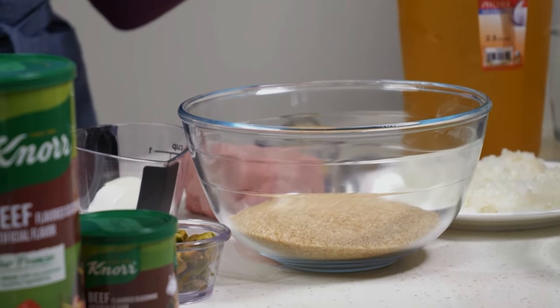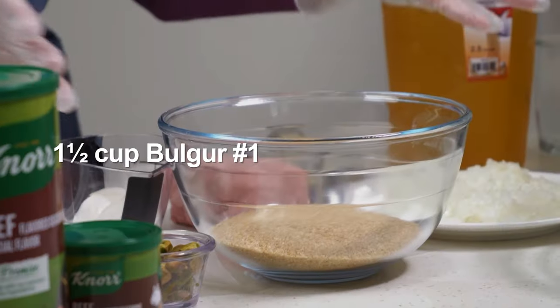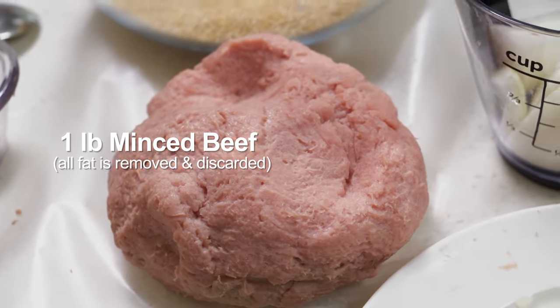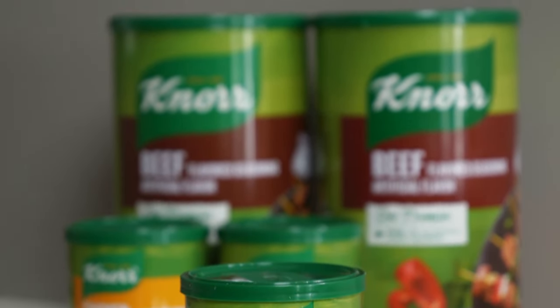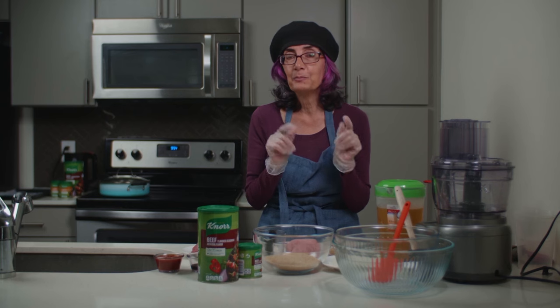The main thing we need for kebbeh are two ingredients. One of them is bergol — bulgur, which is basically cracked wheat. The second item is meat. Along with the bulgur and the meat, we're going to add spices. I found an amazing product that just came out: the Noor halal certified seasoning for beef, and chicken seasoning for chicken.